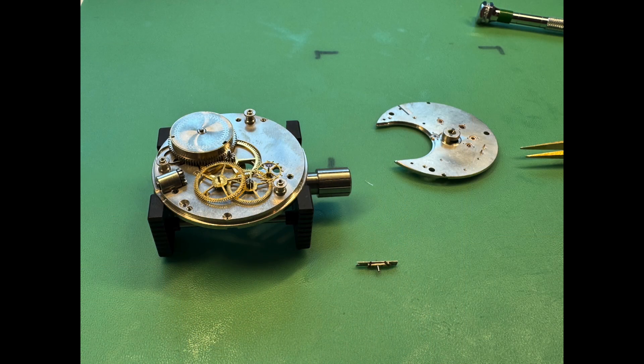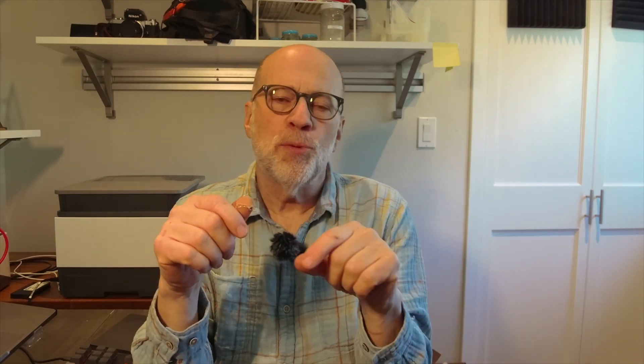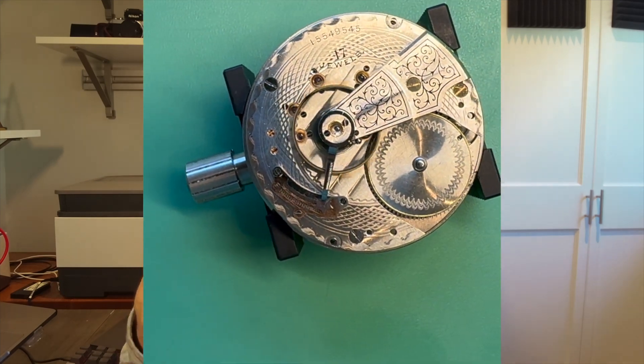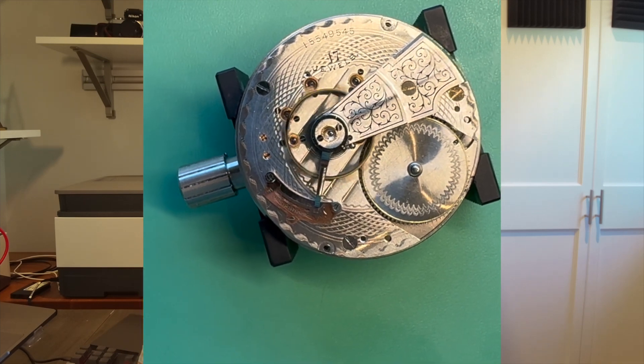Here's how you do the test. You first remove the balance assembly, then remove the pallet fork or lever, and then remount the balance assembly so that it is now isolated and doesn't interact with any other part in the movement. Then you manually turn the balance through the 180-degree mark, then release it and time how long it oscillates.